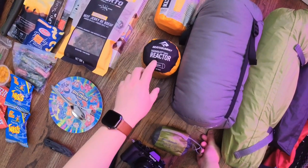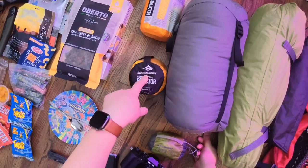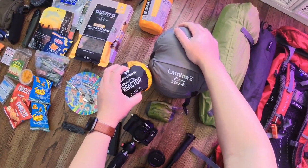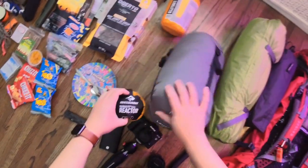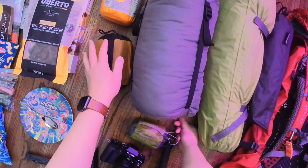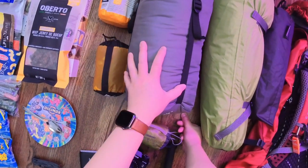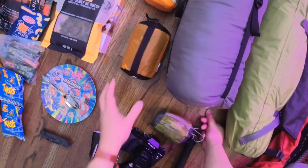I probably won't be taking this, but this is a Sea to Summit liner that adds an additional 10 degrees Celsius to your sleeping bag. So I can pair this with my sleeping bag and it'll be rated to... yeah, I don't know, I can't do my math right now. Anyway, it'll be warmer — it adds 10 degrees Celsius for warmth. I think I'll be fine without it. It's minus 7 degrees Celsius, and with some additional layers of clothing I'll be alright. It'll just be one less thing I have to carry.